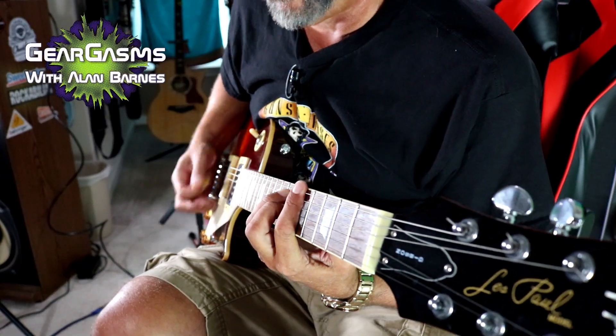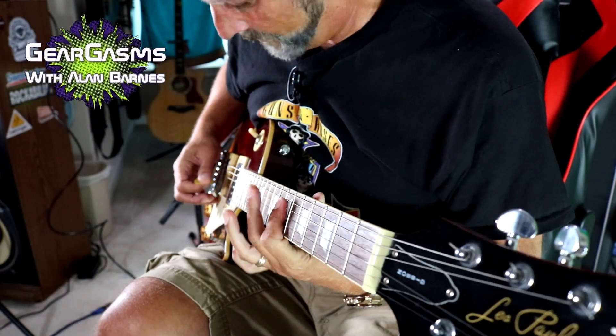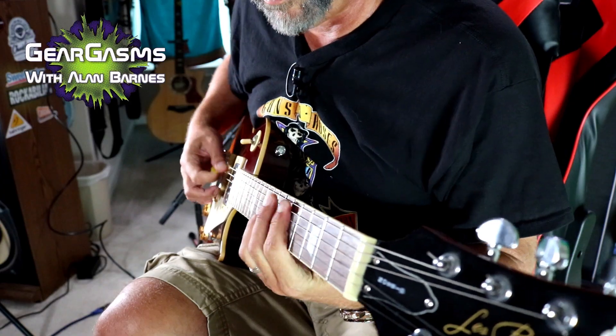Shredding means different things to different people. Maybe this is your idea of a shred — this is the clean channel on the Line 6, neck pickup. You can use it like a real tube amp; if you dig in a little bit it'll start to blow up, it will distort, it'll crackle. That of course is the bridge pickup together — just as beautiful.